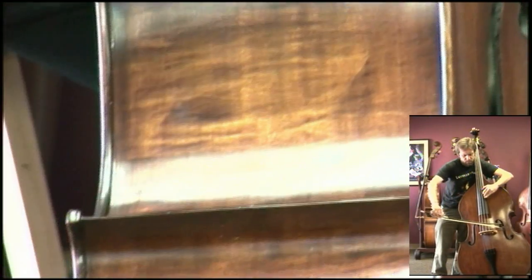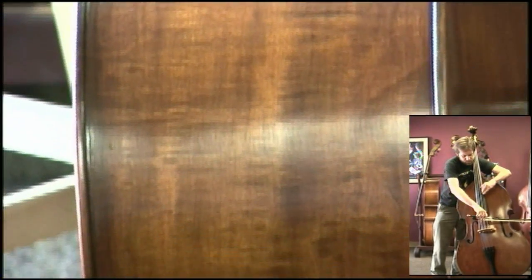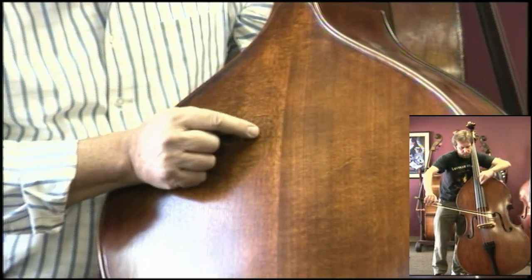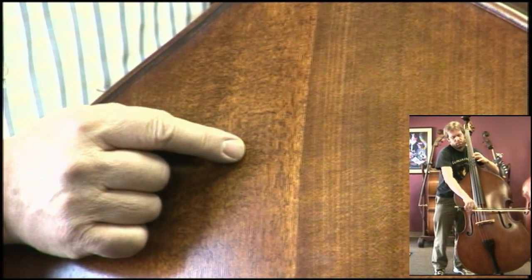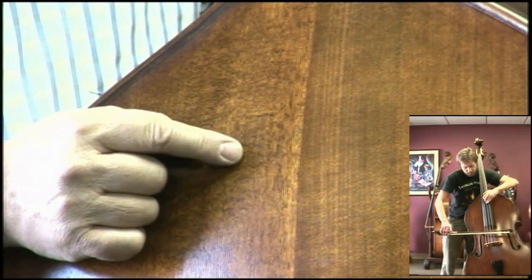Let's take a look at some of the woods. Every bass is different, but we expect to see some nice looking flame in the maple on these basses. When you scope in on an area like this and you see these tiny sideways lines, these little checkerboard patterns, that's an indication that the wood has been very carefully and correctly cut from the log.